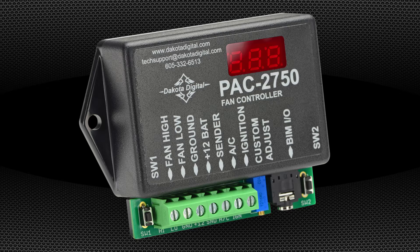When paired with a current Dakota Digital instrument system, the PAC2750 can connect directly to the plastic control box to read speed and temperature information. The unit can then be programmed to turn off the fan at your desired speed, and you don't have two temperature senders in the engine.